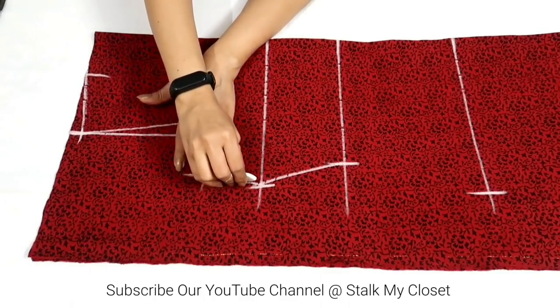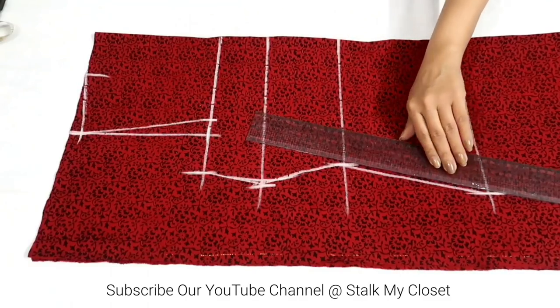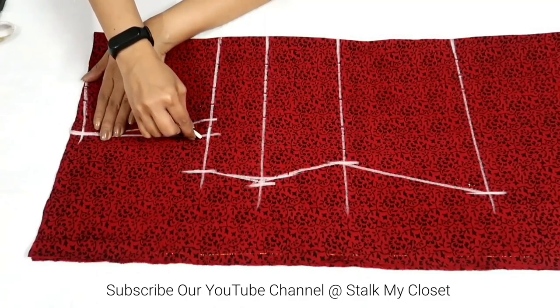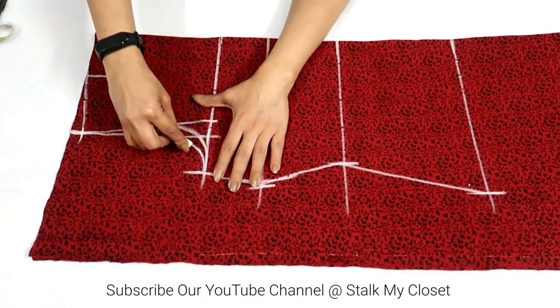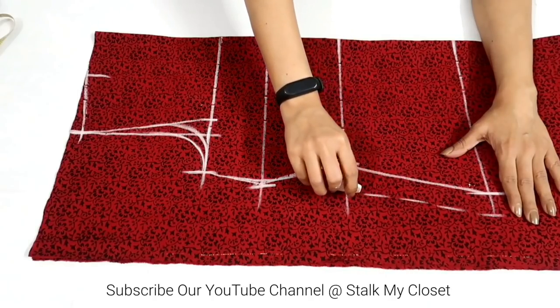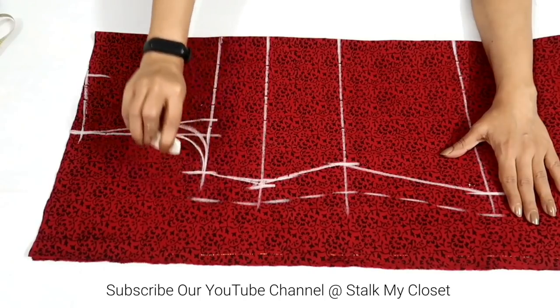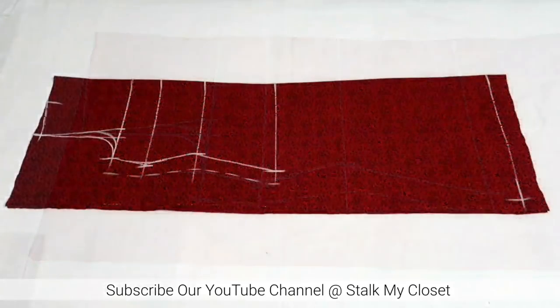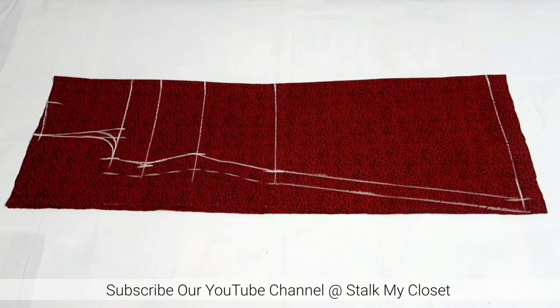Now I'll join these points using a curved ruler, giving a slight curve to the pointed shape. Now I'll draw the front and back armhole curves. I'm adding around 1 inch of seam allowance on the sides.